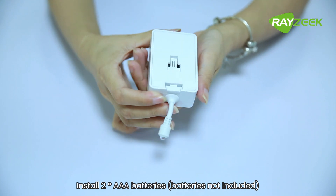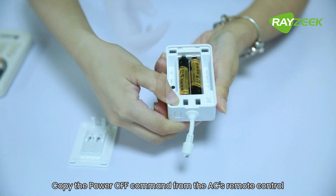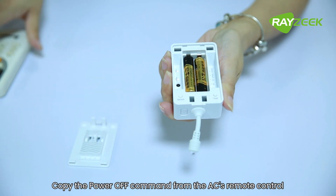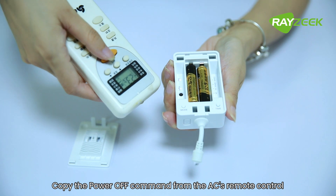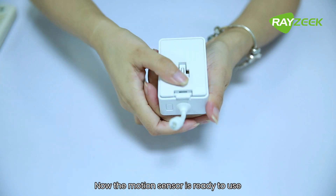Install two AAA batteries. Copy the power off command from the air conditioner's remote control. Now the motion sensor is ready to use.